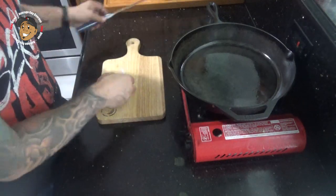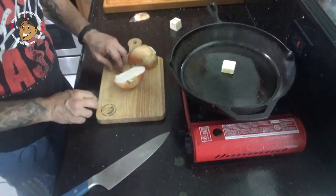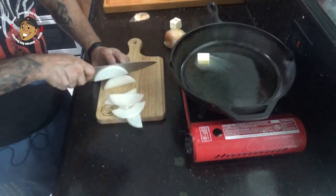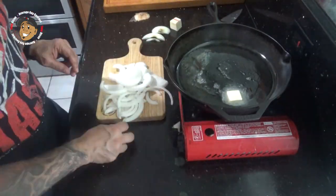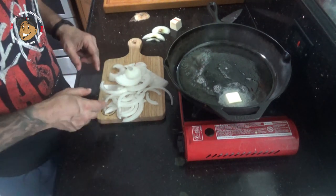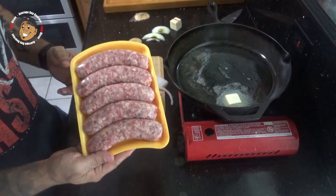Just like these beer cheese brats. To start, I have some bacon cooking up on my stove over there, and we're gonna go ahead and work on our onions. For this I'm gonna take about a tablespoon of butter and get that melted down. Once that butter is melted down, I'm gonna go ahead and throw in my onions, and along with those onions I'm gonna throw in my brats.